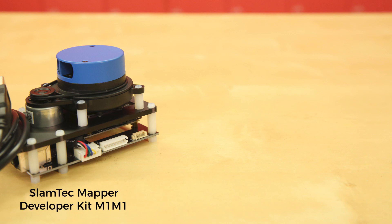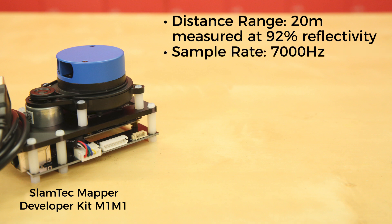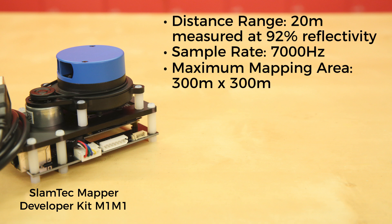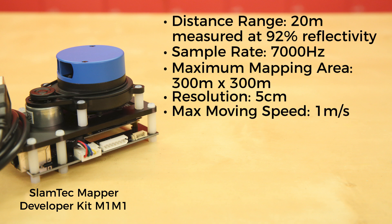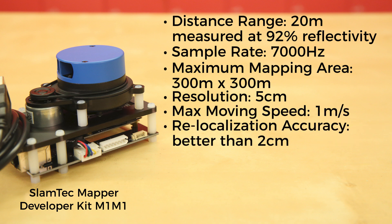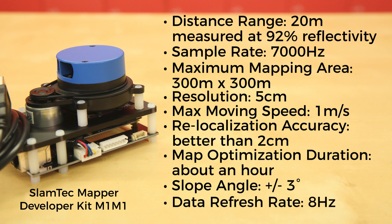The SLAMTECH Mapper Developer Kit M1-M1 has a distance range of 20 meters measured at 92% reflectivity. It has a sample rate of 7,000 Hz and a maximum mapping area of 300 x 300 meters. Its resolution is 5 centimeters with a max moving speed of 1 meter per second. It offers relocalization accuracy of better than 2 centimeters with a map optimization duration of about an hour.